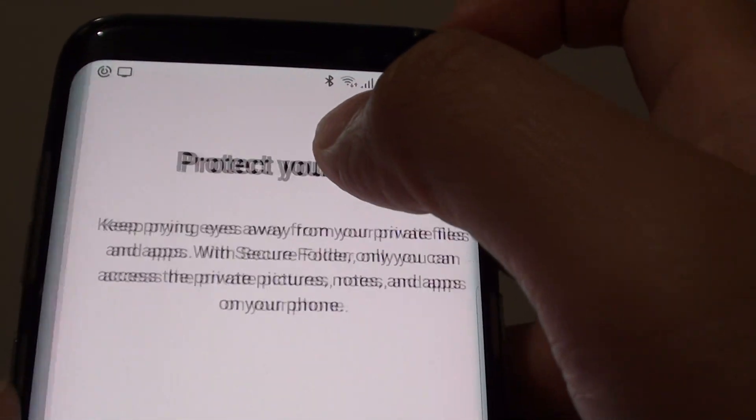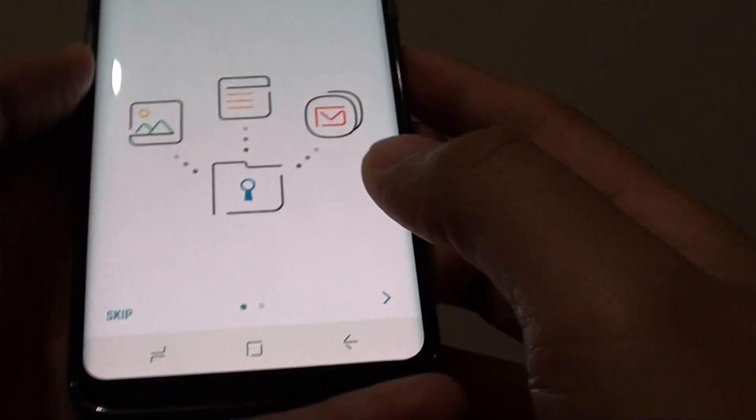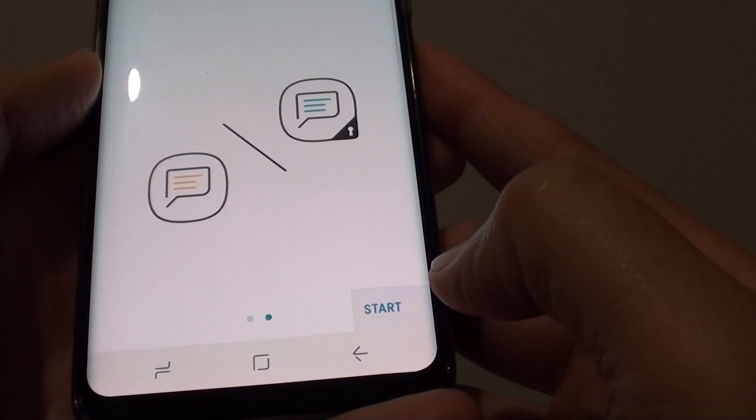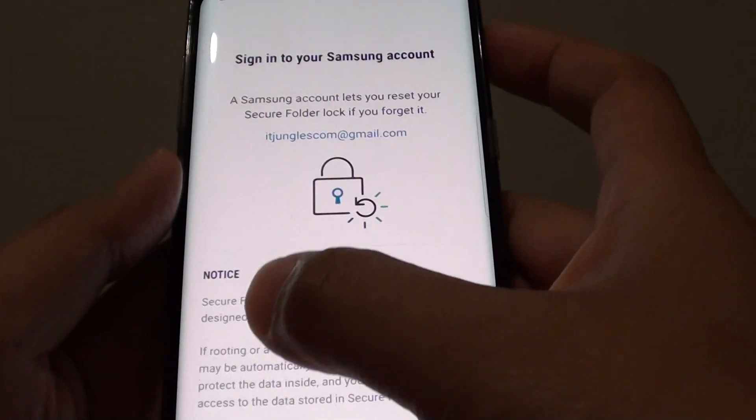Then try to create or set up a secure folder. You can see the 'Protect Your Data' screen. Tap on the next button, then tap on start.